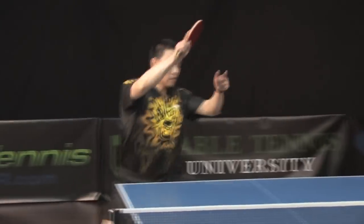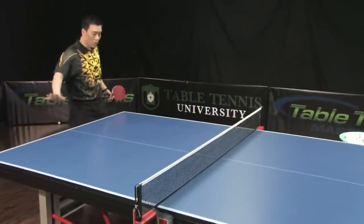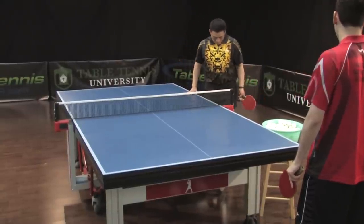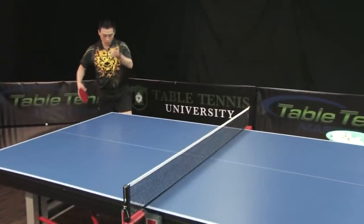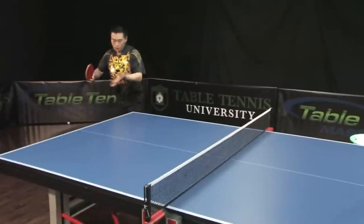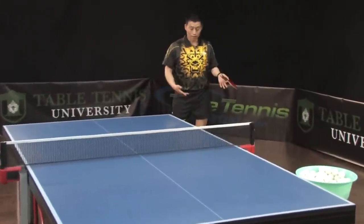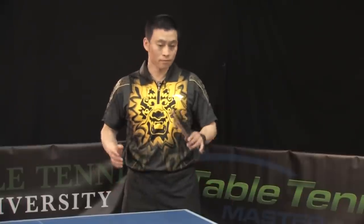When you practice, do it this way: my helper is going to push the ball anywhere — this side or that side. I'm going to serve and then stay in the attack-ready position and attack. Crossover — easy. You see that? Practice like this for about 50 minutes, take a short break, or let your partner practice, then come back and still practice this way. This is the best drill for that.